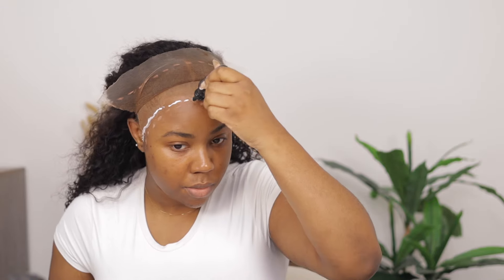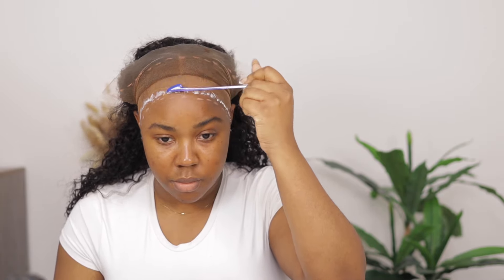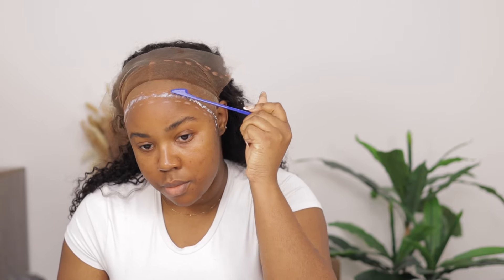I'm using the tail of the edge brush to spread the glue and make a thin layer. Then I go with another layer — let it get dry first before going with another layer, and let it dry before placing the wig on it.